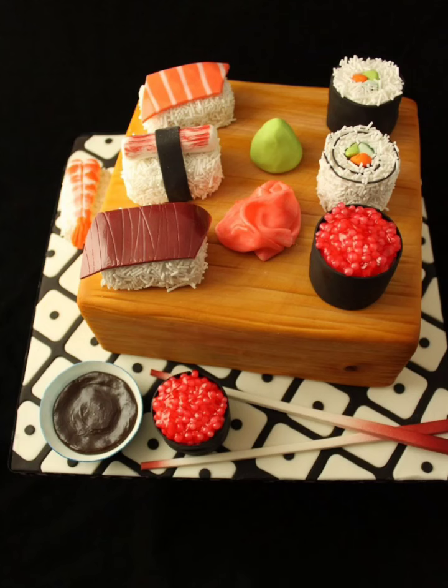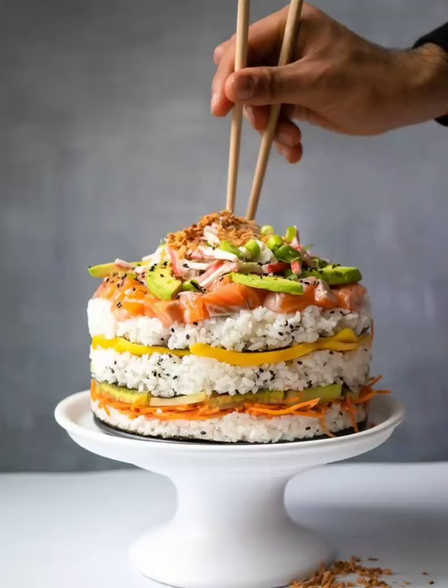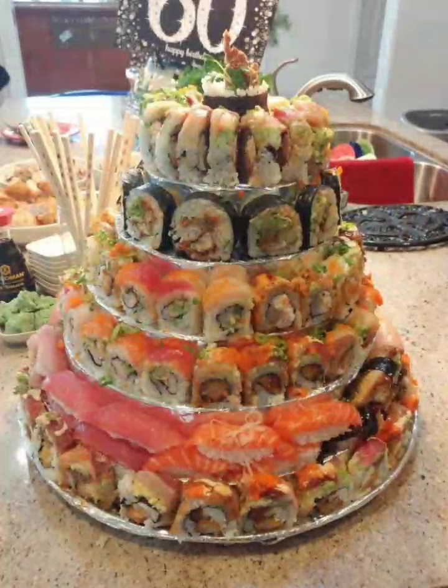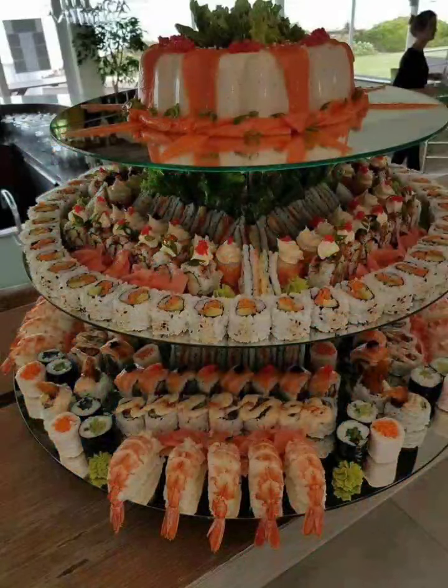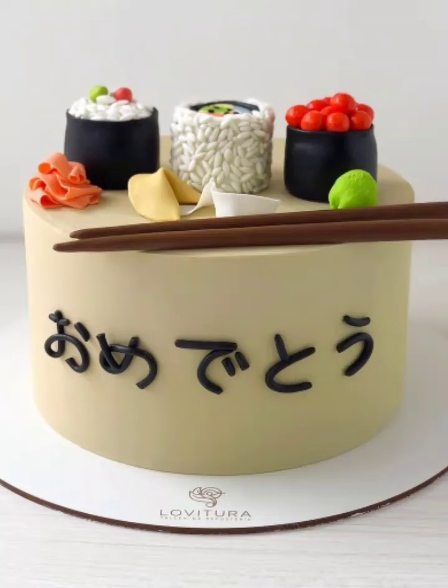Let's start with the classic, the California Roll Cake. This cake is a perfect blend of sweet and savory flavors. Frost a vanilla cake with cream cheese frosting, and add avocado, cucumber, and crab strips for a realistic California roll look.